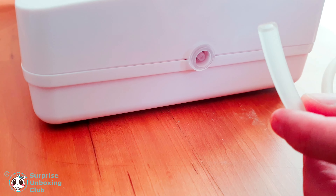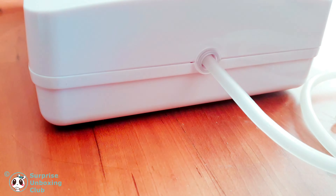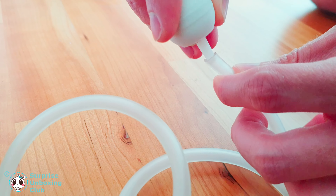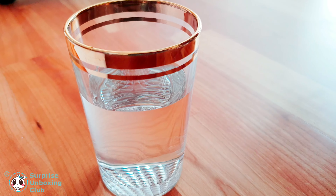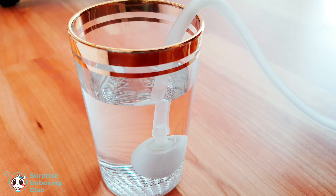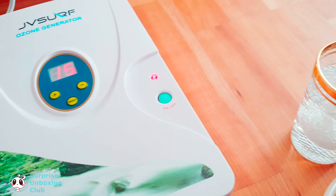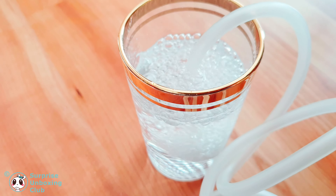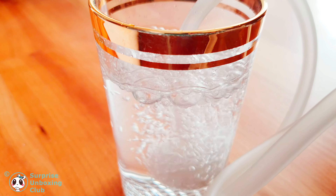Connect a pipe to the generator on one side and a cleaning stone to the other side. Put the pipe with the stone into a glass of water you want to clean. Now press on. The ozone generator is now working for 15 minutes. It is producing lots of bubbles.